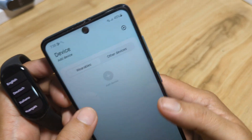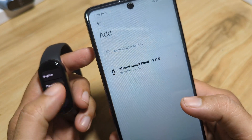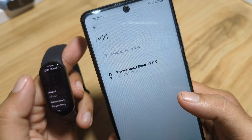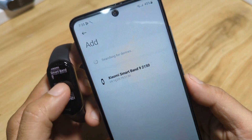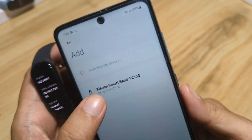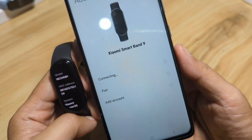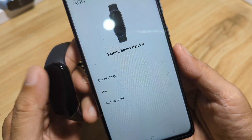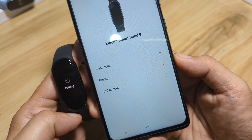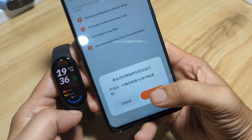Let's start pairing. As you can see, the band appears in the app right away. The MAC address ending in 0816 matches — let's tap on it. It's now connecting... pairing... and it's now paired! As you can see, we have successfully paired our fitness tracker.